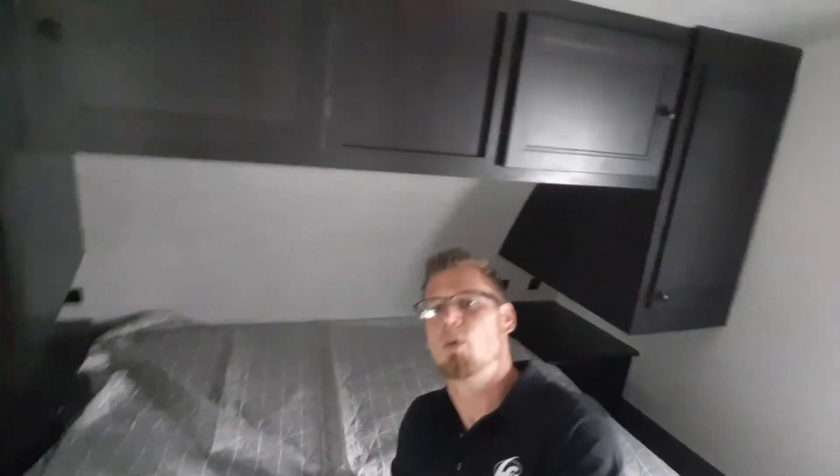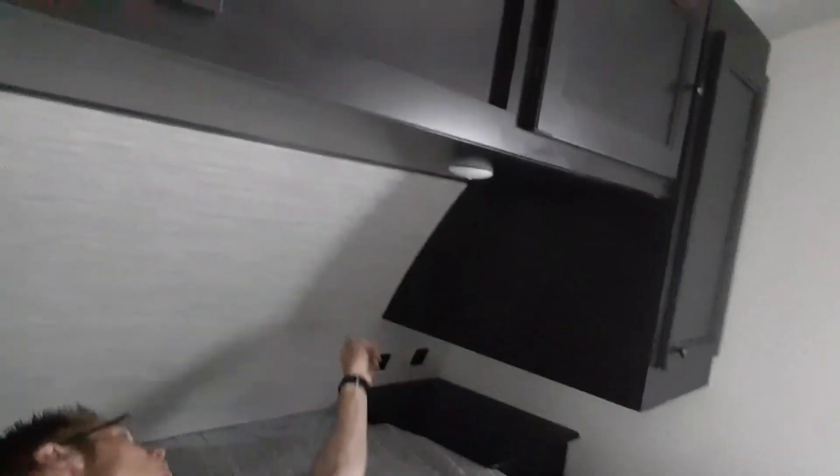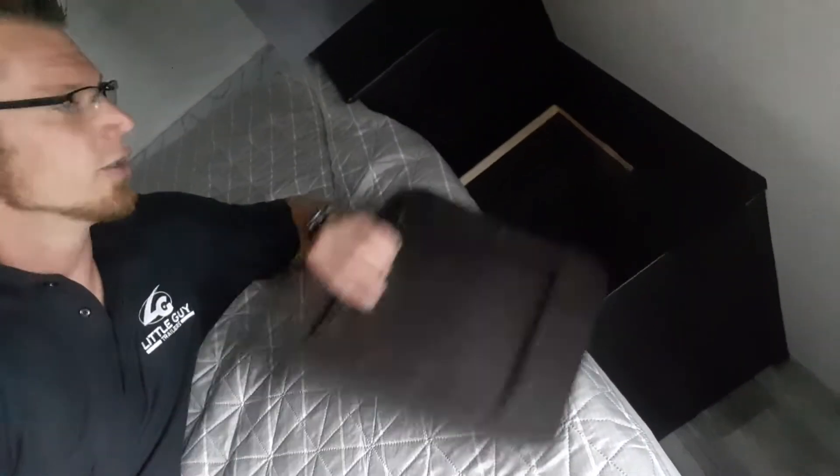Going out of the bathroom, back into the hallway, headed up towards the master bed. The master bedroom does have a queen-size bed — a true residential queen. You've got all your cabinets above, your wardrobe in the corners, nightstand, night table, drawers, and all your plugs are down here — 110 and USB plugs underneath. Over here is one of my favorite features on the StarCraft SuperLights, which is our laundry chute. Just throw all your dirty laundry right down into your front storage, so you don't have to smell your socks.